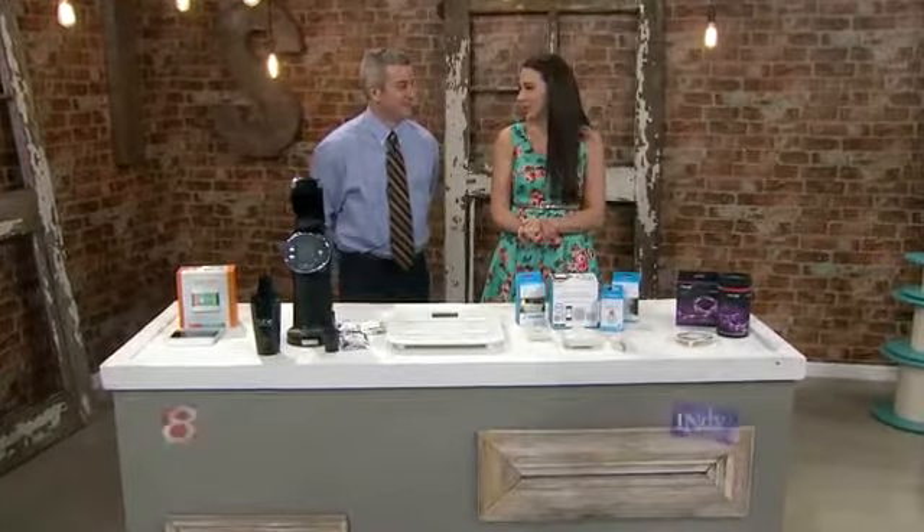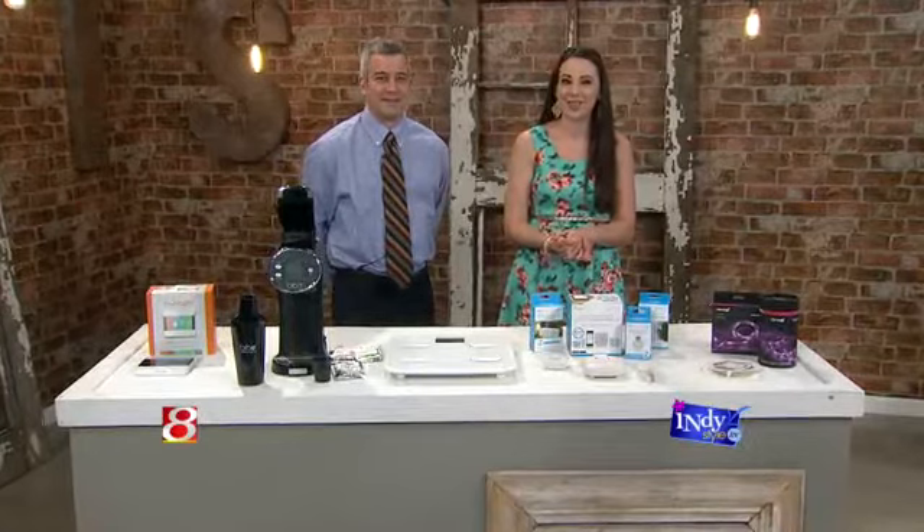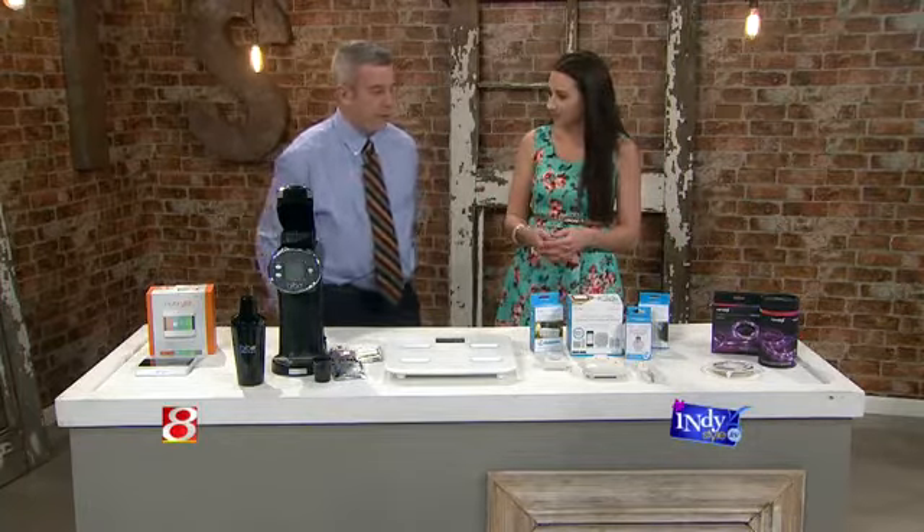We will talk smart stuff, for we are gadget guys. We want to talk smart stuff for our homes. We have done this before. In about 3 years, we are not going to have to do anything when we wake up in the morning.